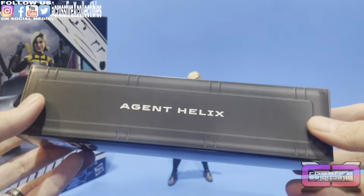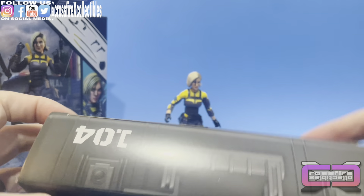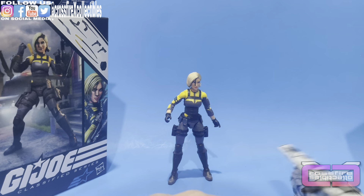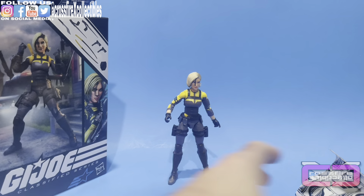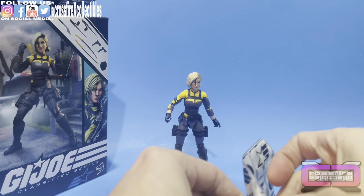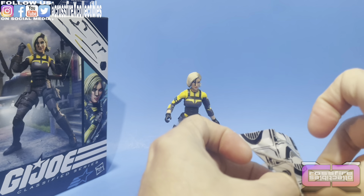Drop test — it's okay. Moving on to the accessories. Here's the box — Agent Helix, 104, GI Joe. Pop that open. GI Joe Cobra bag — and this feels very light, even though there are quite a few accessories in there. The whole box actually feels light; she doesn't have a lot of mass. She's under six inches — actually looks like six, if not more.